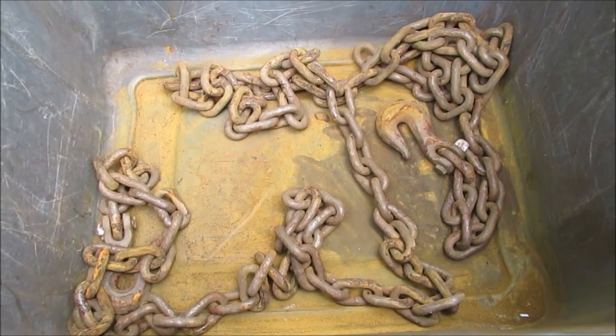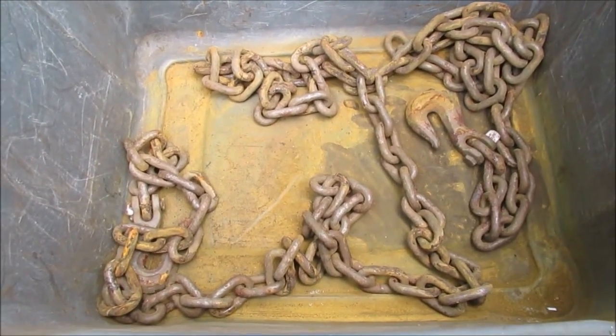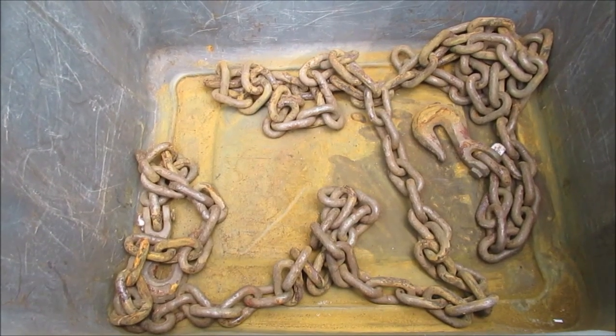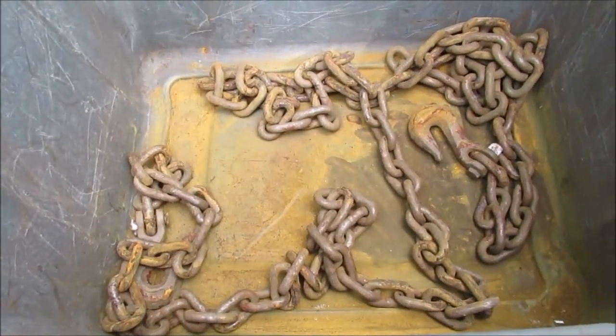I kept extra antifreeze, brake fluid and stuff in here. So here's what we're gonna do — we're gonna force the vinegar in here and we'll come back later and show you the results. It might be a day or who knows how long, so let's get with this program and get this done.